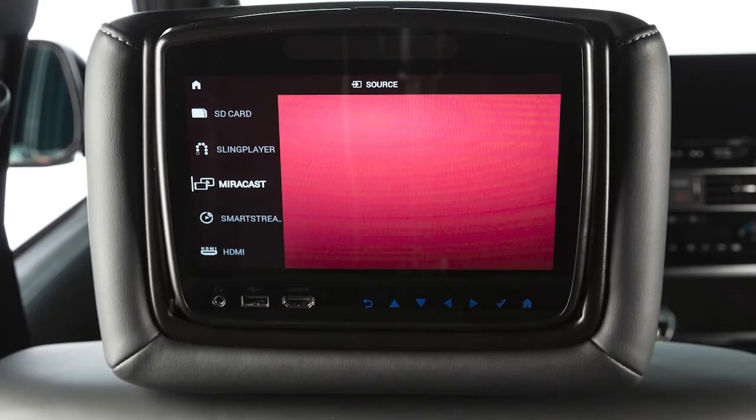For example, Miracast allows you to enable screen mirroring with a compatible Android mobile device. For iPhone, you have the option to use SmartStream, which uses the built-in Wi-Fi network to stream content wirelessly to the system.